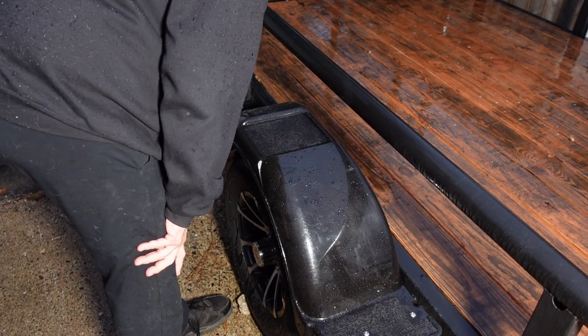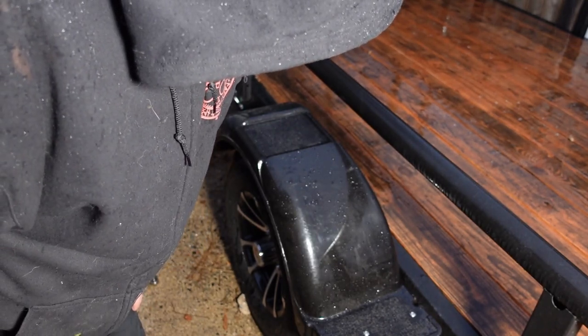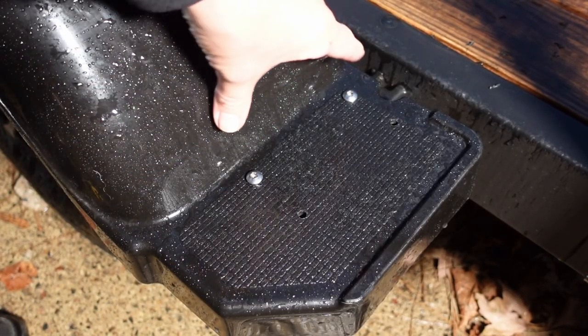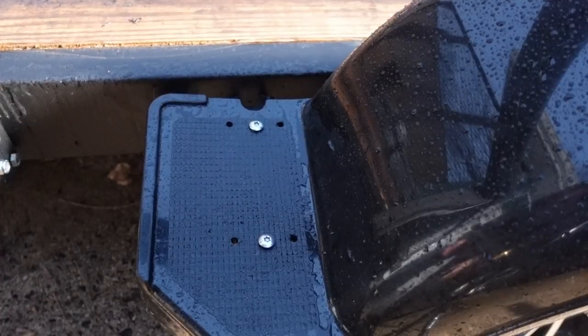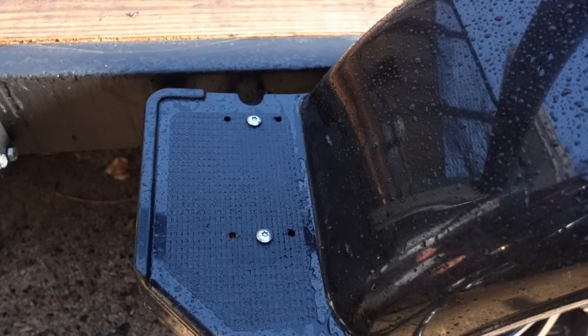It looks like they're not universal — well, that's an interesting little conundrum. A bit of a compromise: I used the two inner holes on this side, and then I had to drill new holes on this side because those inner holes also don't match. So a little bit of custom drilling, but it fits and it's on, and I'm going to install the bolts.